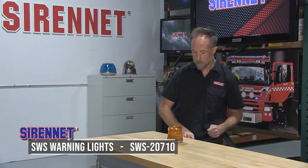So there you have it, a great little beacon again from SWS Warning Lights in Canada. I'm Chris, thanks for watching, we'll see you next time.